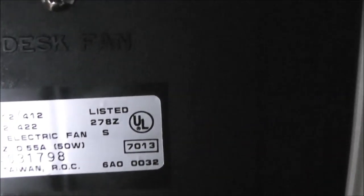Here's the tag at the bottom. It says French desk fan, made in Taiwan, Republic of China — 50 watts. I'm not sure which year this fan is made in. I wish that these fans would have the exact day, month, and year. The newer fans now do that.